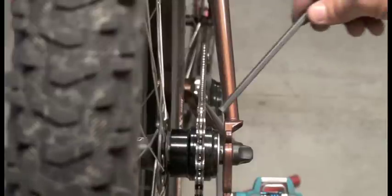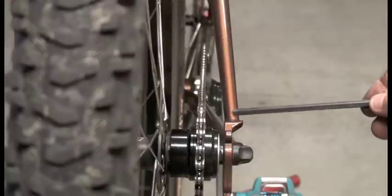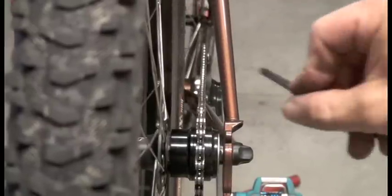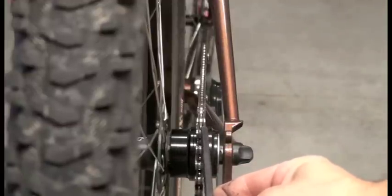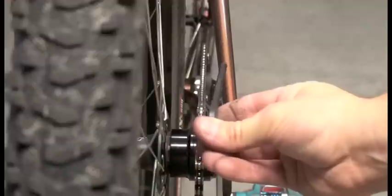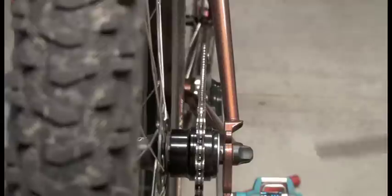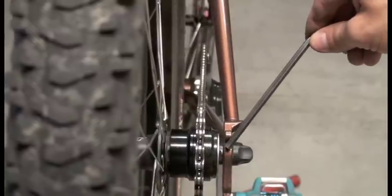Earlier when we put our cog on with the spacers, I only hand tightened it because you sometimes have to move spacers from the inside or the outside to get proper chain alignment. You can see you want the chain perfectly aligned from your rear cog straight to the front ring. If you have too many spacers on one side, your chain is going to be slightly crooked and you run a higher risk of it falling off or having other problems. So adjust the spacers as necessary and then tighten your lock ring.